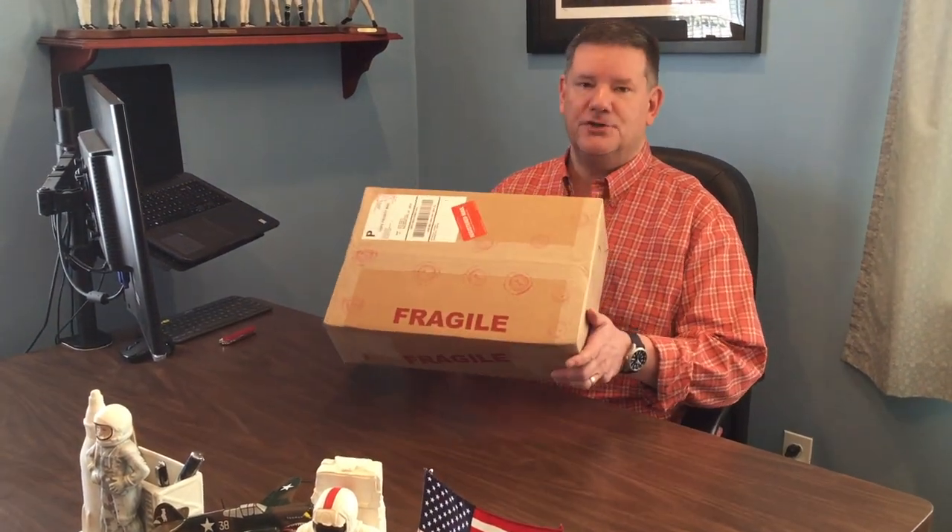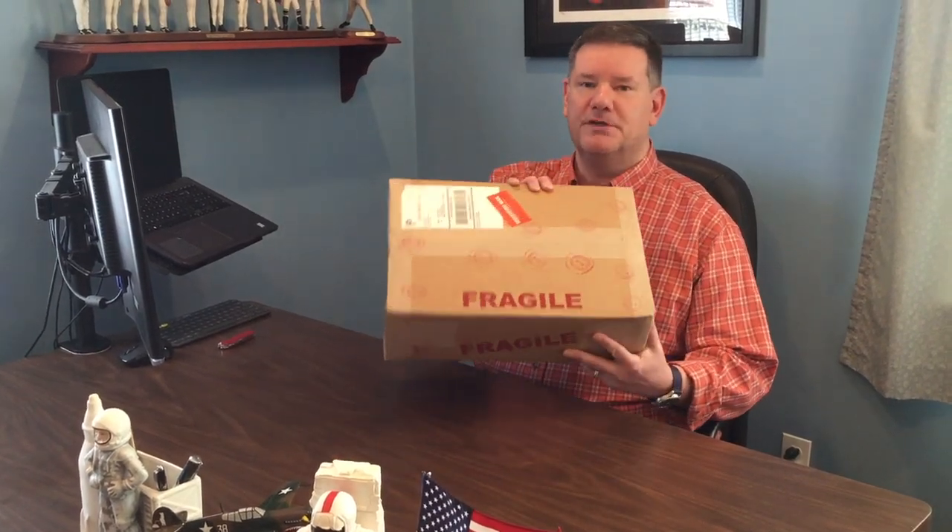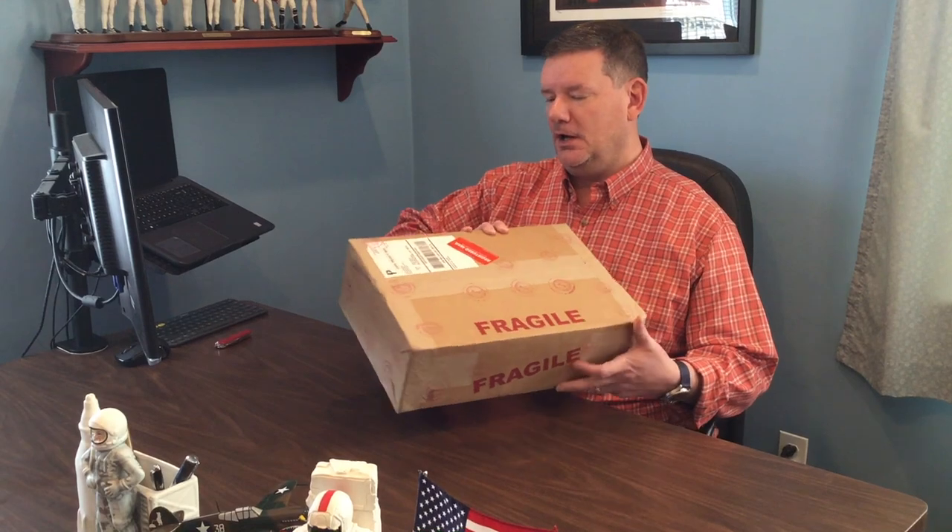Hey everybody, Steve Zarelli here. Welcome back to another video. I want to do something today that I've been itching to do — I've seen unboxing videos online so much and it seems like a lot of fun. I finally have something worthy of doing it for. It's going to be an unboxing video of a pretty cool collectible, fresh in from CGC comic book grading. I have a major Marvel key in here that I submitted for walkthrough grading about a month ago.